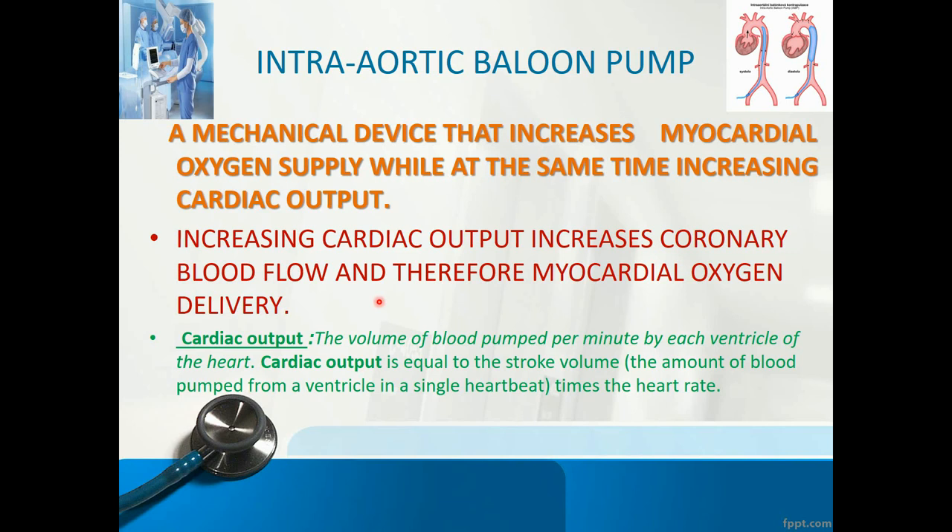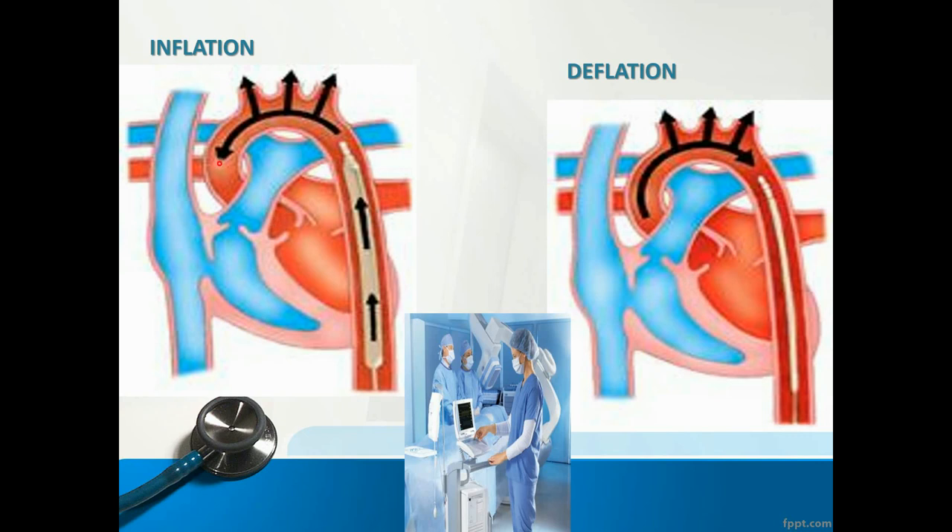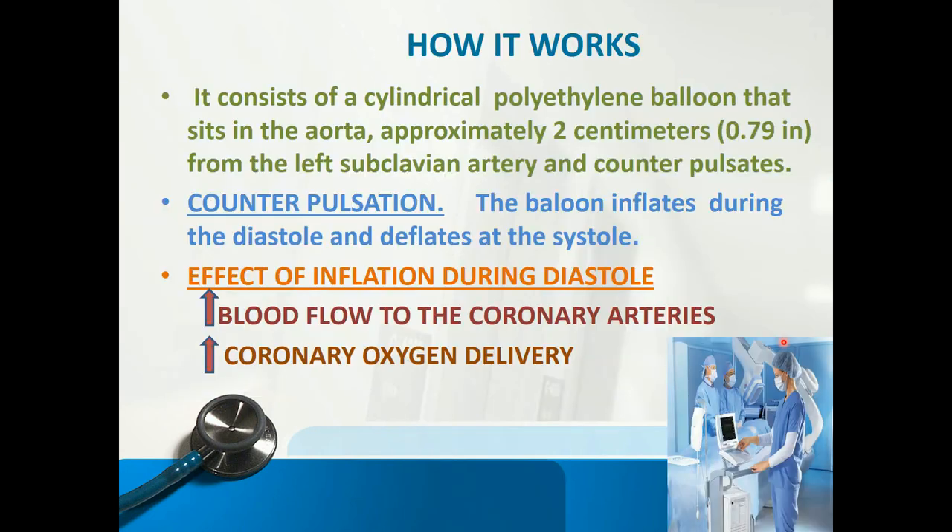Let's have a look at this diagram. Here it is — the balloon inside the aorta. It is inflated, so it is in the diastolic phase. The balloon inflates during the diastolic phase, pushing blood through the aorta to the coronary circulation. Here we see deflation — the balloon is deflated, allowing blood flow through the aorta. It consists of a cylindrical polyethylene balloon that sits in the aorta approximately two centimeters from the left subclavian artery. Counter-pulsation means the balloon inflates during diastole and deflates during systole.